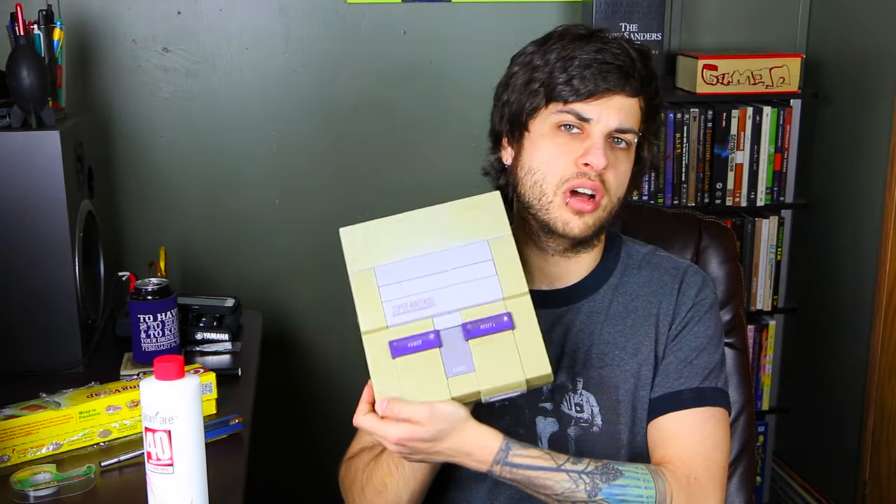Hi and welcome to the Overstimulation Station. Have you ever wondered why certain computers and game consoles turn this hideous yellow color?